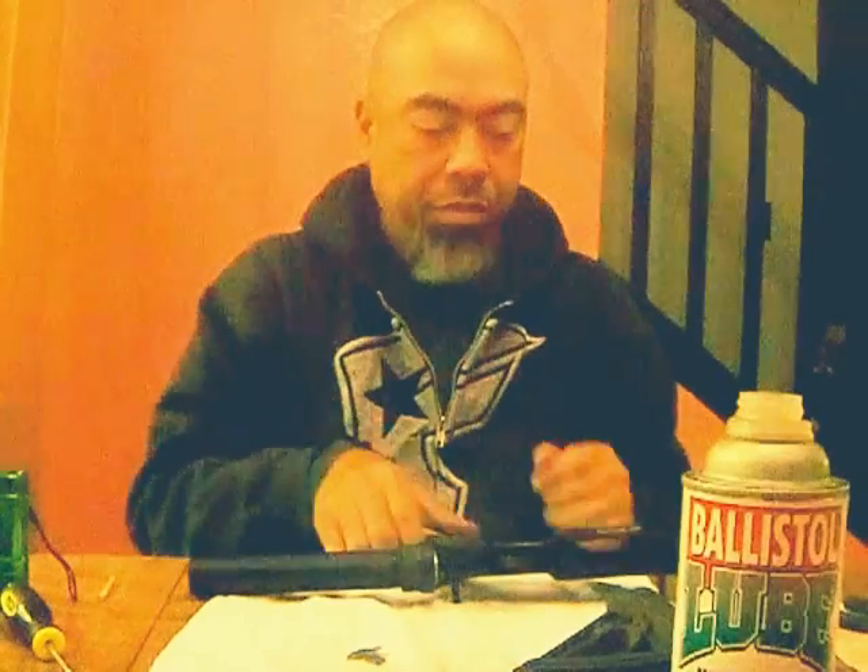Hello YouTube, JiboUnit here, and we're in the final install of the AR-15 build.